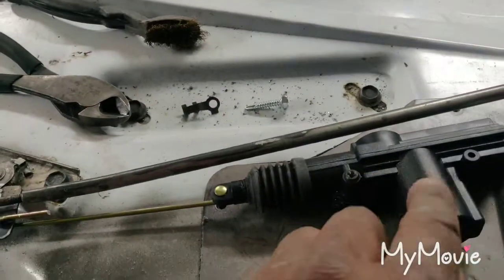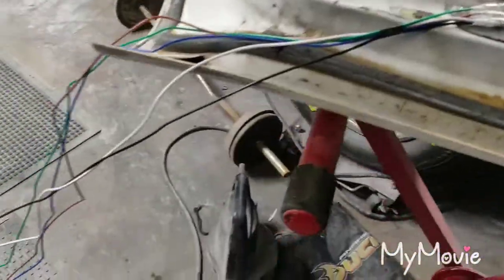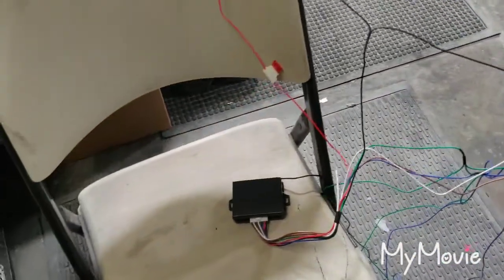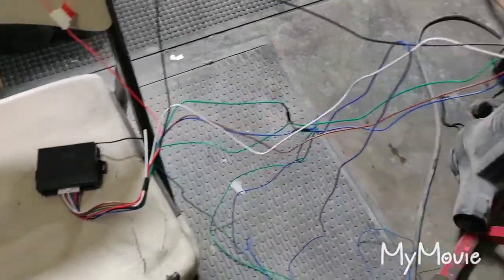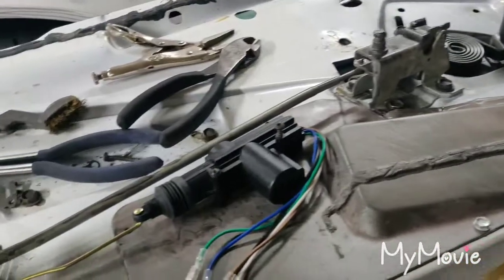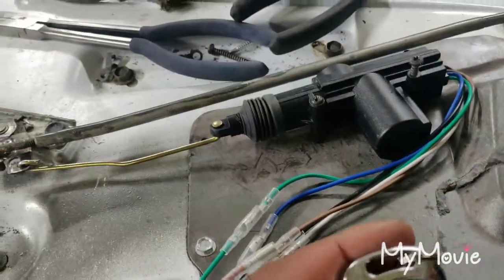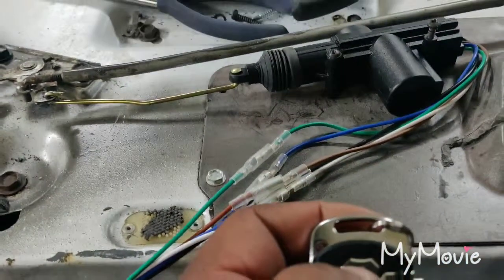I have my remote here. I hooked it all up to the power source and the wiring. One lock is hooked up here and let me test it out.